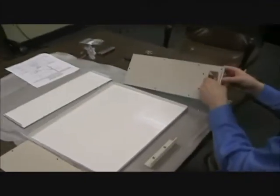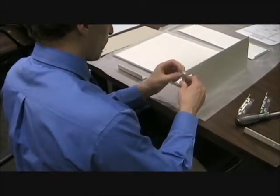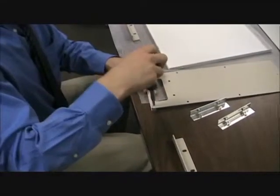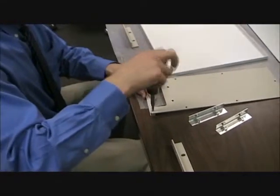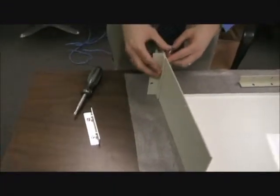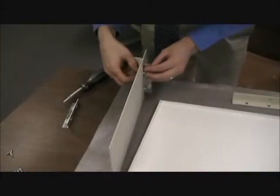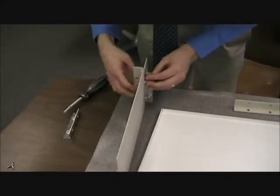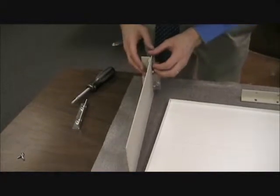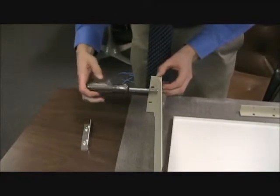It's easiest to install the handles and then the brackets first. Install the handles to the front of each side using flathead screws. Then you'll line up the rack mount brackets with the holes in the front of the side and also line up the inner brackets. Screw both brackets into place using the shorter 1032 screw, and repeat that on the other side.